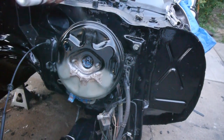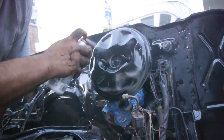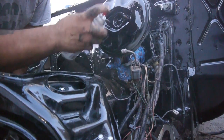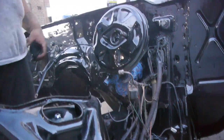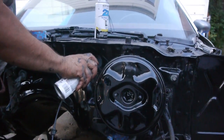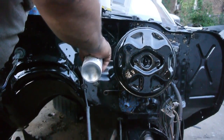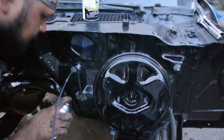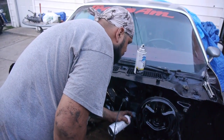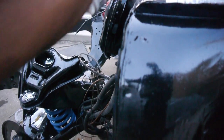We already put some etching primer on this stuff earlier, before we did the firewall. Now we're just going to touch it up. The good thing is we used a disc color so we could match some of the paint we put on back there. And it's a good thing we used that etching primer because it's sticking really well.